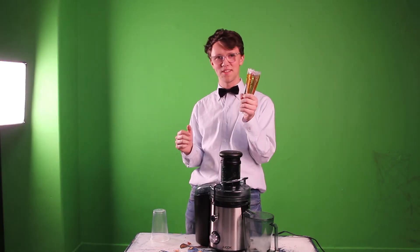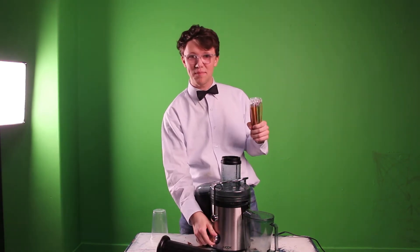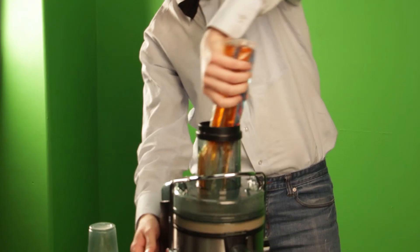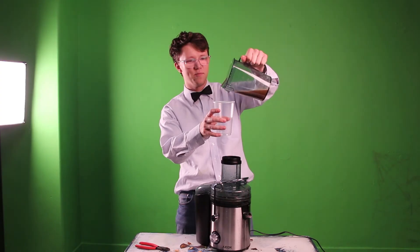We all know that the best part of popsicles is the juice, so why not murder the middleman and juice some popsicles? I am ready to pop some coals.